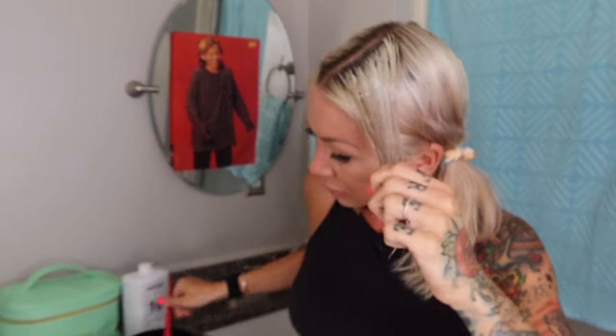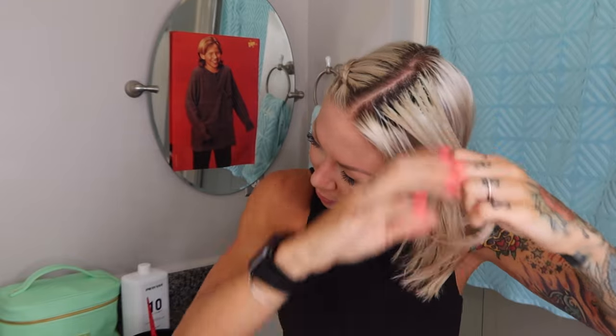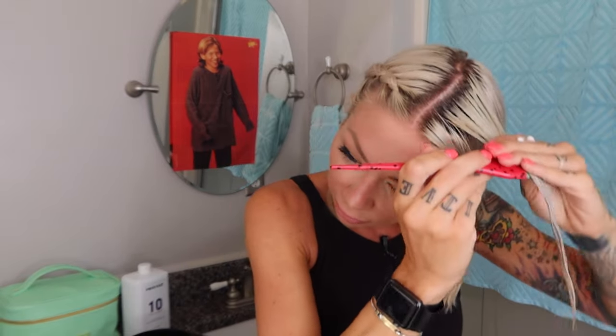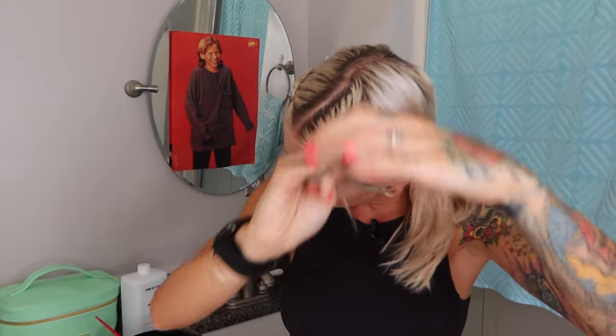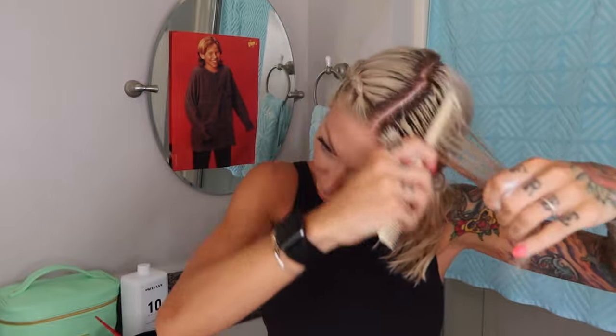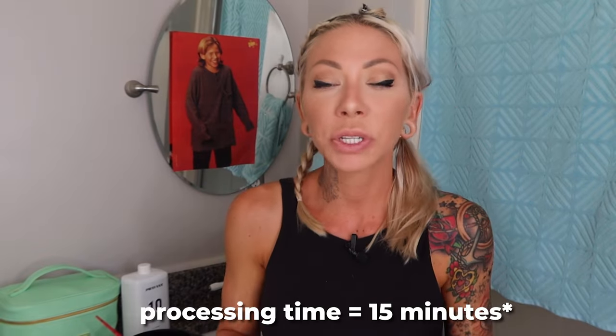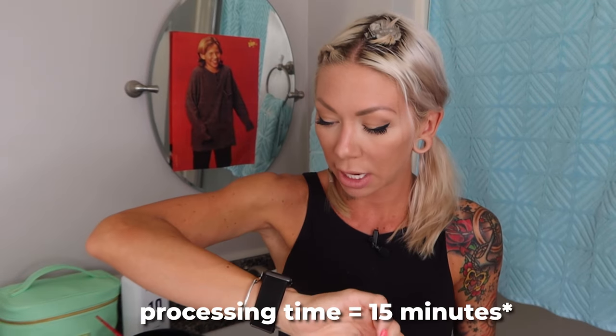In a perfect world, I'm wearing gloves. It's not going to stain your hands, but if you have any cuts, it will hurt. Make sure it is on there evenly, rubbing it through. Take a wide tooth comb — a bigger one — and brush it through when you're done. I would put this in a plastic cap if you have one. If you don't, a grocery bag works great. Toners typically process for 15 minutes.